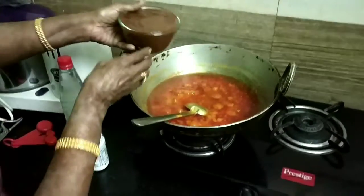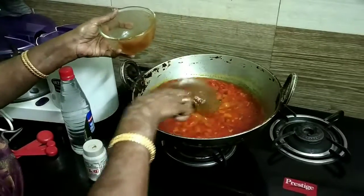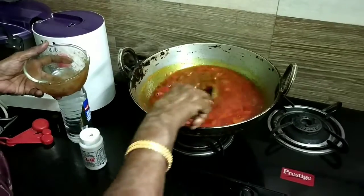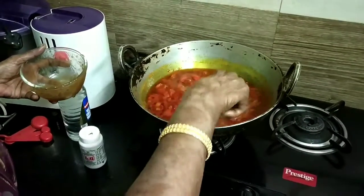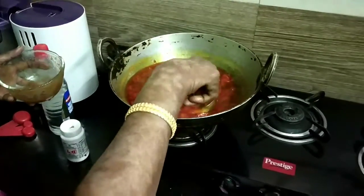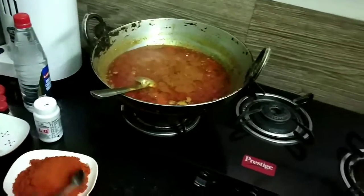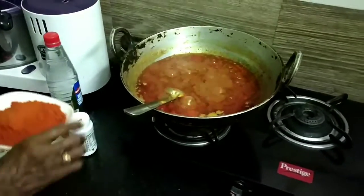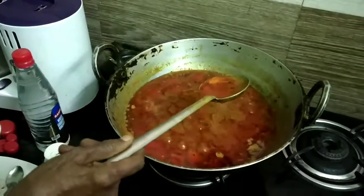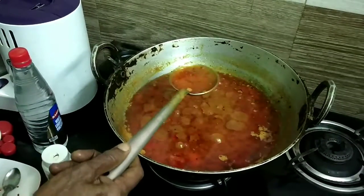For the tamarind pulp, soak 100 grams of tamarind in two glasses of water and boil it for some time. Let it cool to room temperature, then blend it — the pulp should be very thick, not watery. Add this tamarind pulp and cook again for around 10 minutes until the raw smell goes and the oil separates and comes up again.